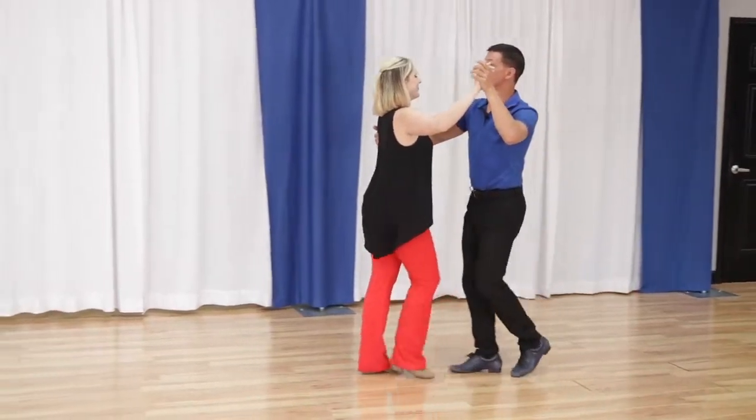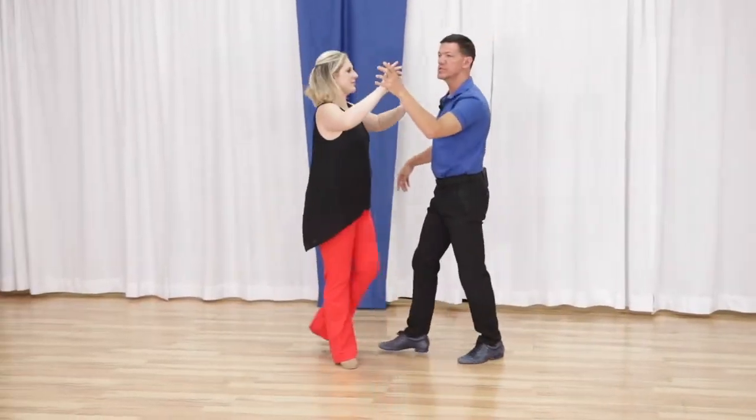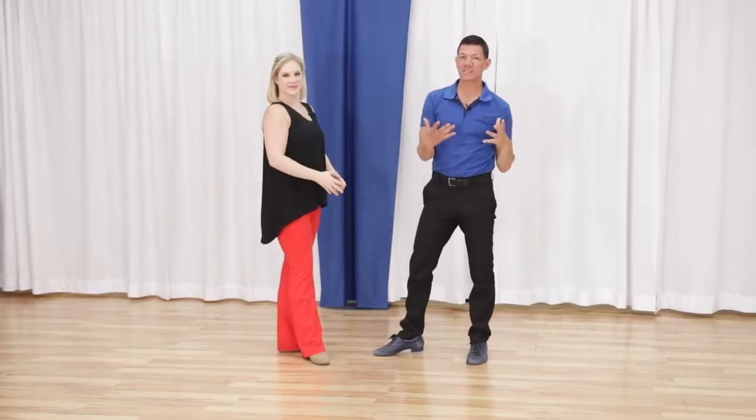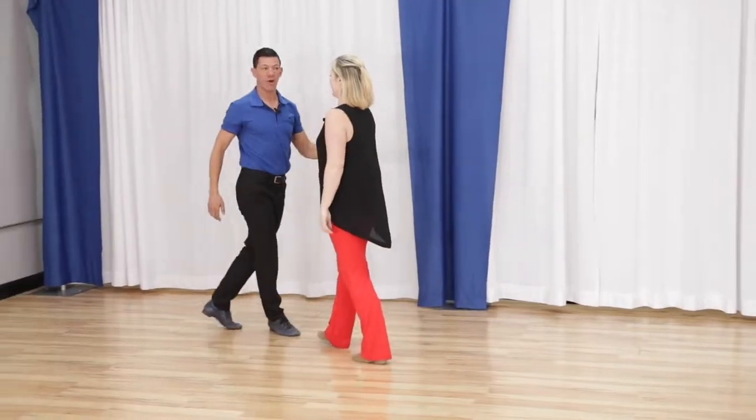Quick, quick, slow, slow. Quick, quick, slow, slow. Quick, quick, slow, slow. Very easy move. It breaks up the monotony of the quick-quick-slow-slow of two-step in a way that's quite fun for the followers.